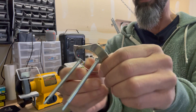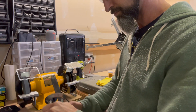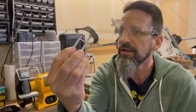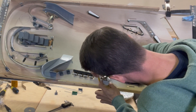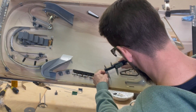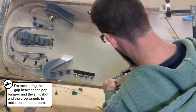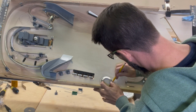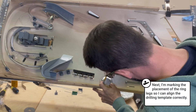Pretty straight. Need to file the hell out of it, but otherwise — all right, there we go. I'm pleased with that.